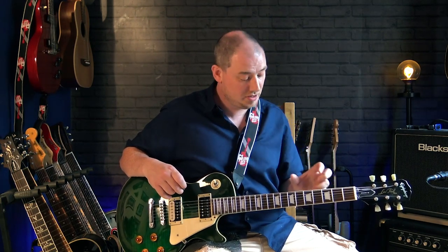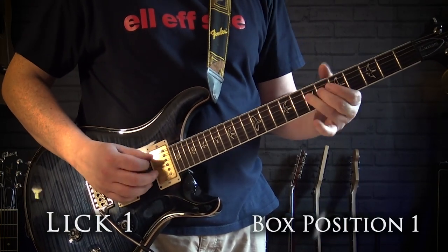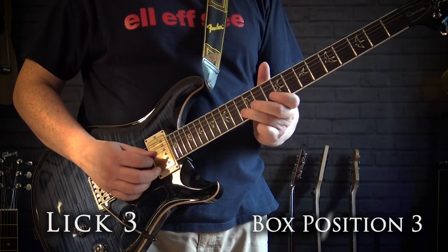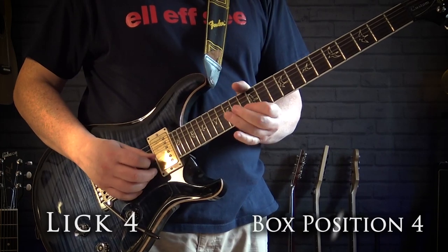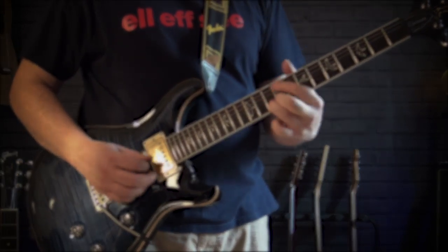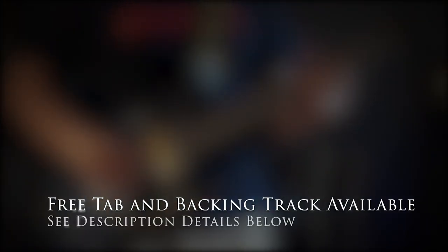As an example, I'll show you a solo played using A minor pentatonic over an A minor groove. The solo takes one lick per box position so you can see how to build a solo that climbs up the neck. I'll then take the licks apart and show you them one by one.